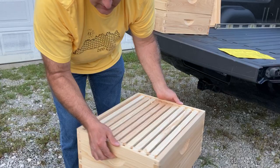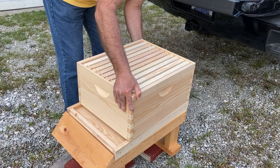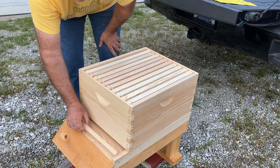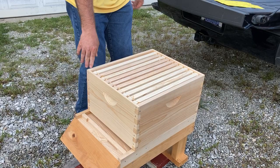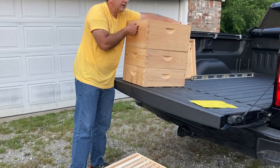And you would put this right on the box like this. Then optionally, you can put in the entrance reducer as needed. Sometimes you won't need it at all, but sometimes you might need it at different times of the year. The next thing in this complete hive is another deep.